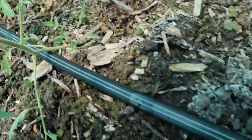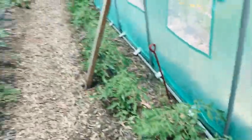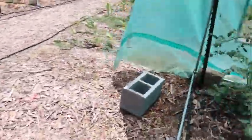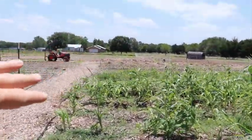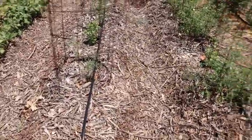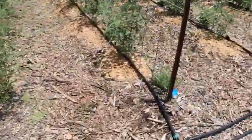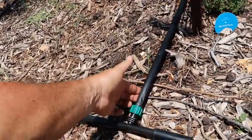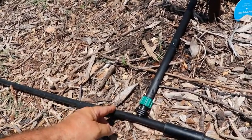Here in the greenhouse I have put this together and it's running right now — you can see water coming out of the emitters. Those are doing really well. We've got basically three rows of trellis tomatoes in here that are getting watered by that. The main line is turned off right now down the rest of this side, but over here where the tomatoes are, I have run the drip tape down each one of these lines.